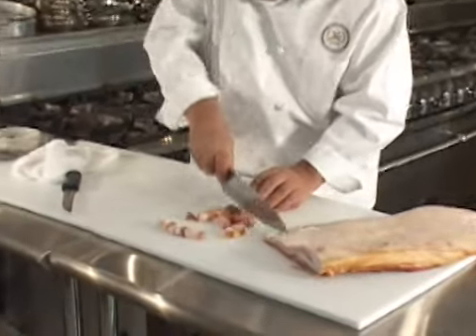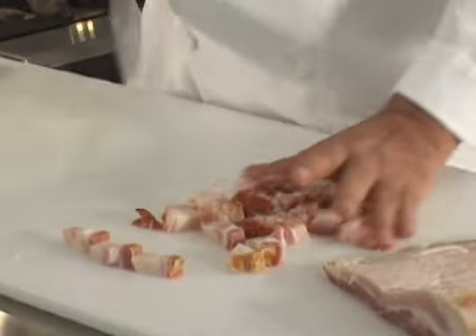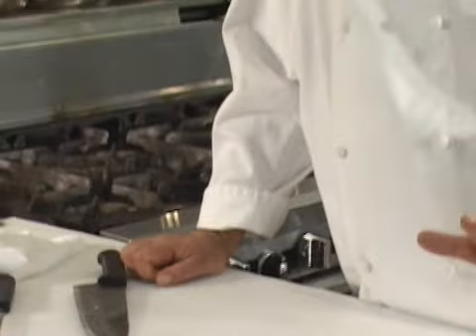And that is what a lardoon is and what a lardoon looks like. It's cut from a slab of bacon or a pork belly. This is a great piece of cooking food that I probably have a tendency to overuse. But anyway, that would be a lardoon.